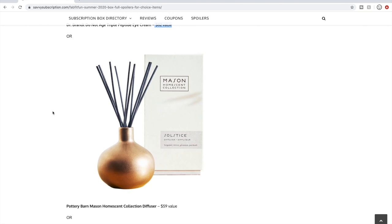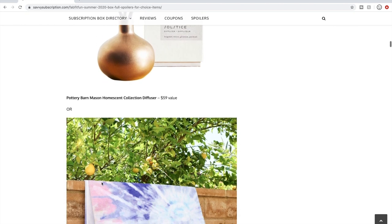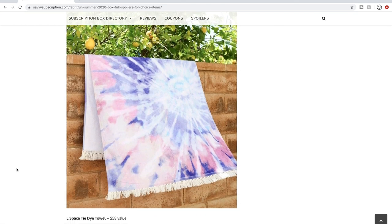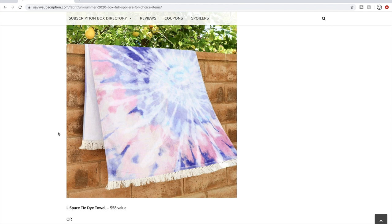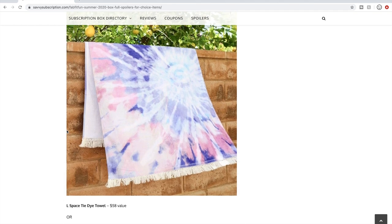Next option is a diffuser — I would love to get one, but my husband is very scent sensitive so I stay away. It's a $59 value from Pottery Barn, which could be quite nice. And then there's a tie-dye towel that looks really fun and summery — a $58 value. With the coronavirus I don't know if anyone will be going to the beach, but it's super cute and you could stuff it in that straw tote we saw first.